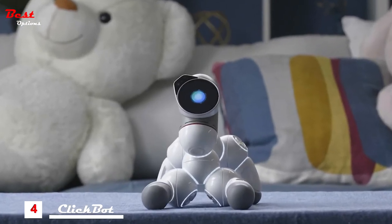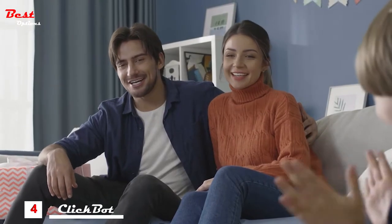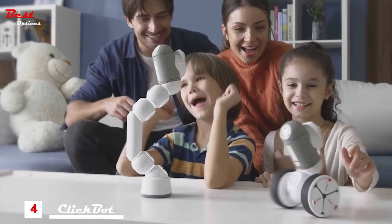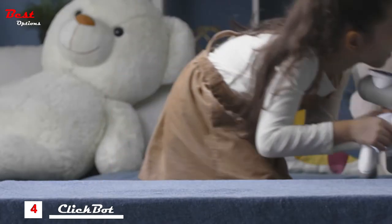What is ClickBot? ClickBot is your new best friend. It is a buildable robot with a personality. Did I say robot? I meant a car. Or puppy. Actually, it can be whatever you want.